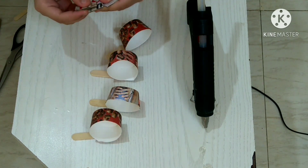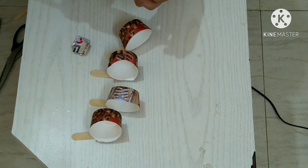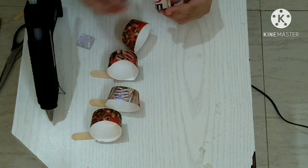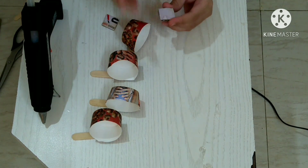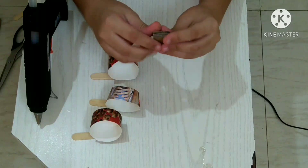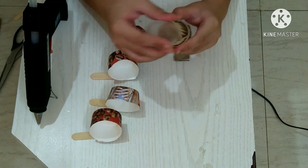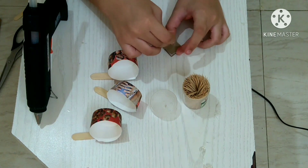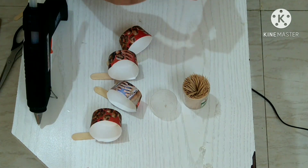As you can see, I have cut four pieces of cardboard. Now you have to take your glue gun and glue them all together. I have pasted all the cardboard pieces together. Now take a toothpick and put it in the center of that cardboard piece. To make it stronger, I will hot glue it on the sides.